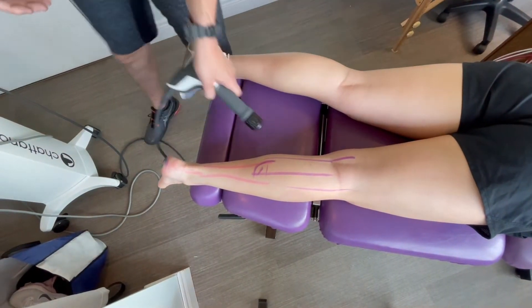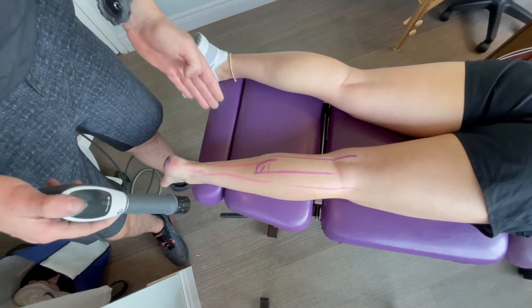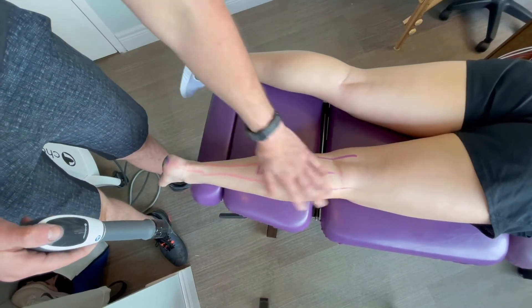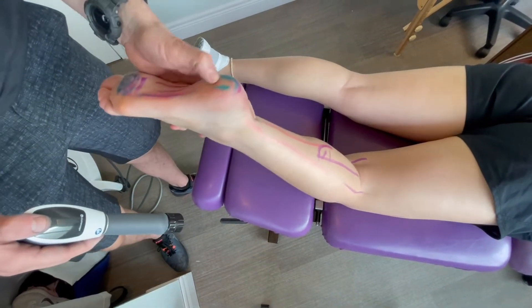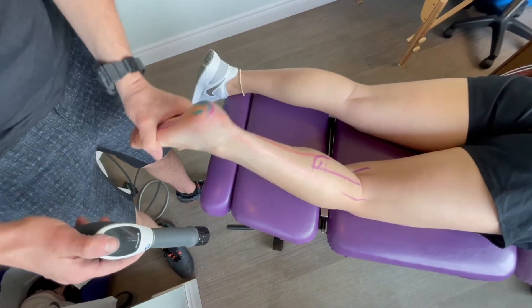Most people in other clinics apparently only do shockwave where the pain is. What we find here is that 90% of our plantar fasciitis pain — the actual issue is their calves being super tight, not the pain they feel in their heel. So if you have pain in the heel on the first step in the morning, that's usually plantar fasciitis.